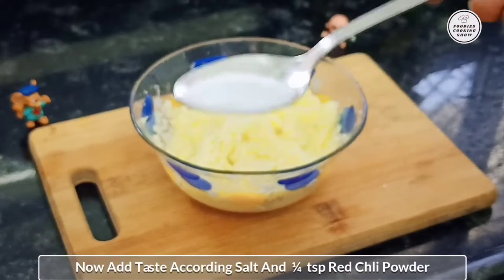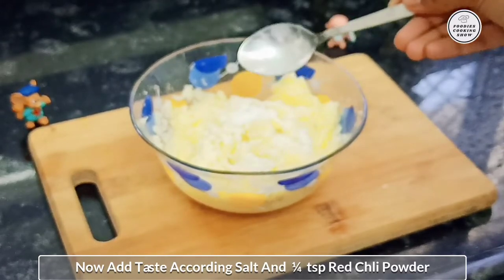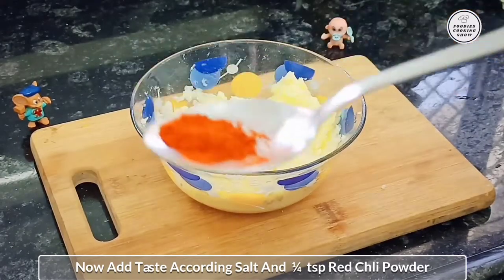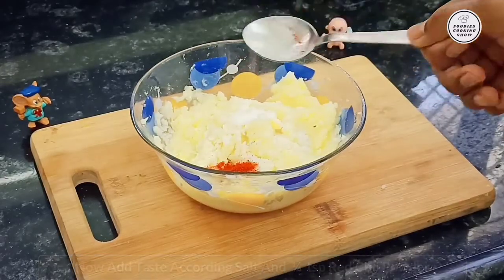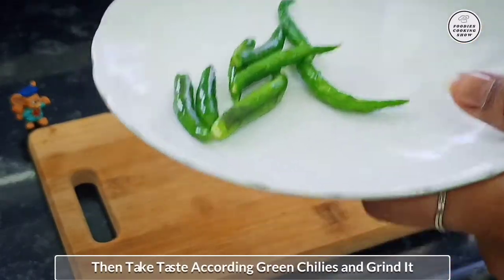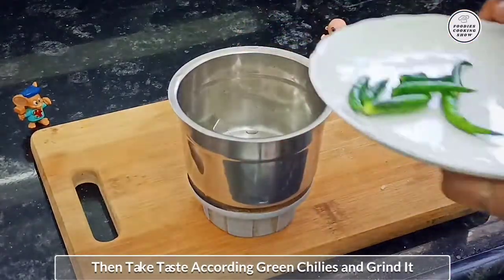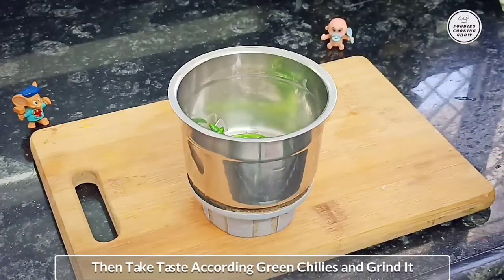We will add the cheese. Then a half teaspoon. We will take the honey — we will taste it and grind according to preference. This is optional; you can add it to taste.